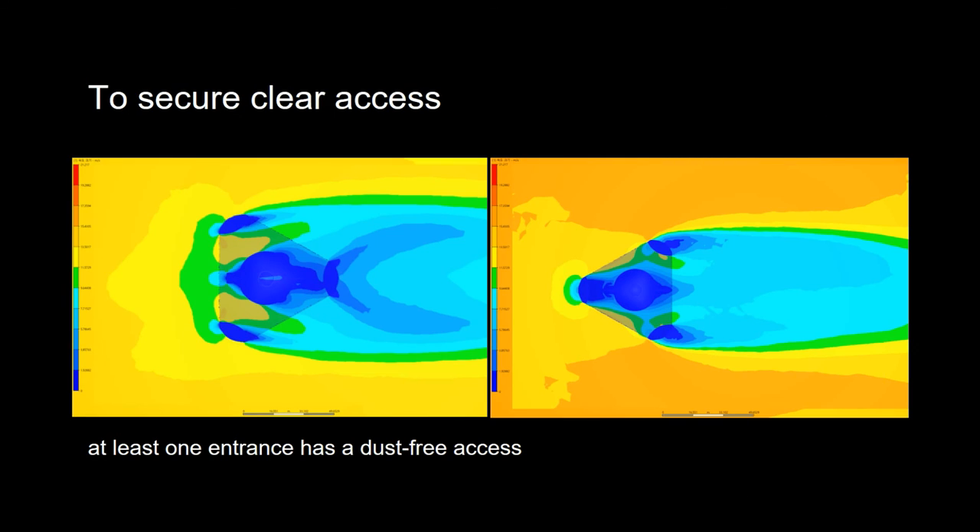This is the Mars dust storm fluid analysis. The CFD proves that at least one entrance will be assured to have a dust-free access.